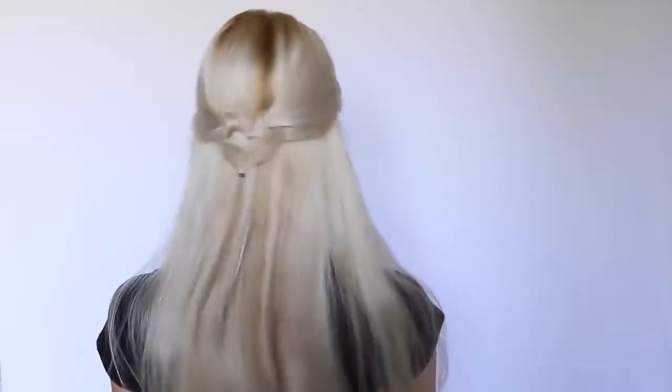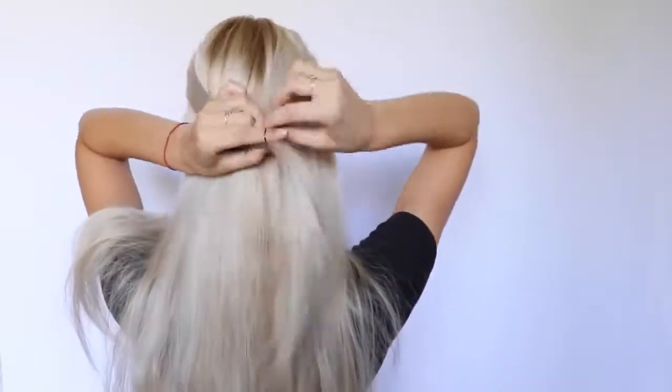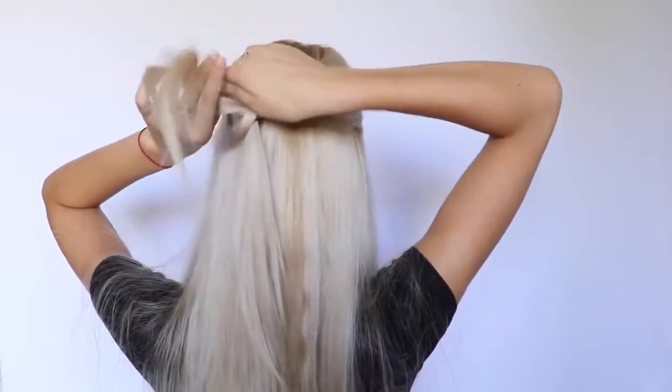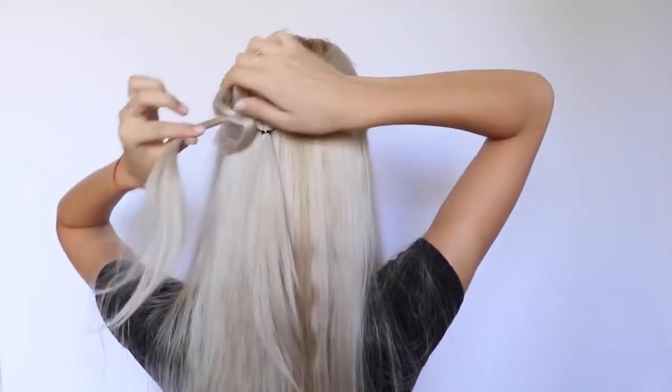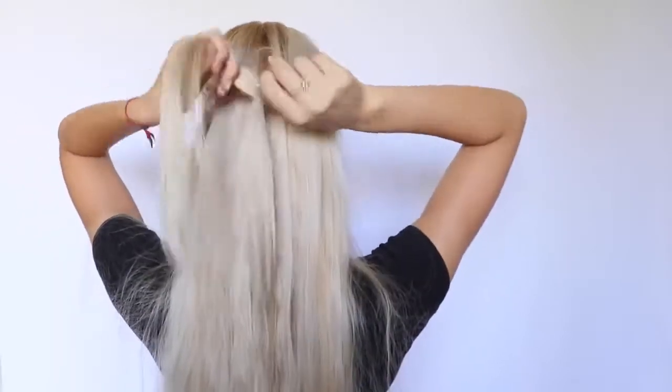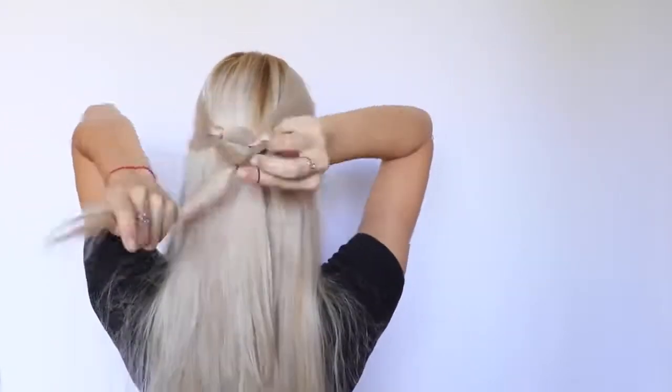So this hairstyle is probably the easiest hairstyle ever. I'm going to start off by taking two sections of hair from the sides and tying them in the back of my head. Now I'm taking another little section from the side, pulling it to the back of my head, and doing what I do — it was really quick and easy. I'm going to do the other side the same exact way, and then pull the two strands and tie them together.